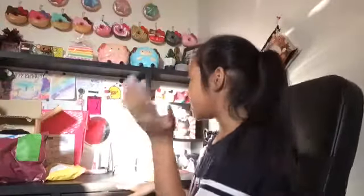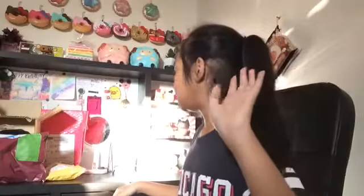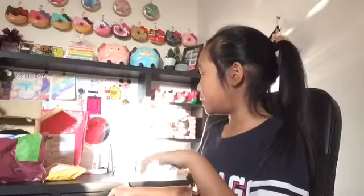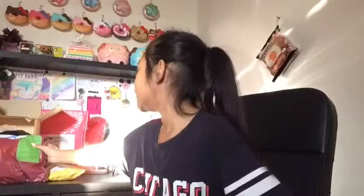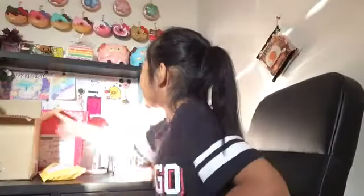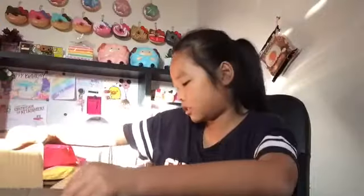Hey everybody, it's Ashley again and today I have more squishy packages - some brand new ones. We have four here today: one from Uber Tiny, one from eBay, one from Squishy Shop, and one from Banggood. So let's get started. I just randomly put them in this big box, but we're going to start off with these squishies.